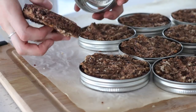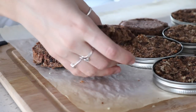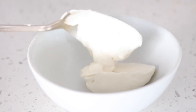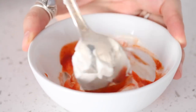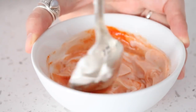Then you can just pop them out and they should come out really easily with no problems. One of my favorite sauces to put on burgers is spicy mayo — I just take a couple tablespoons of vegan mayo, mix in some hot sauce like sriracha, stir until combined, and you could also add a bit of lime juice.